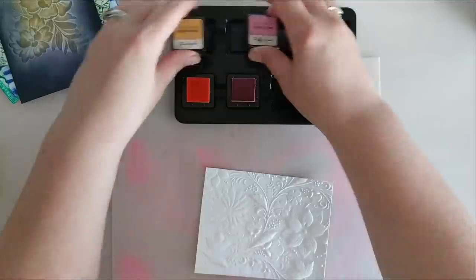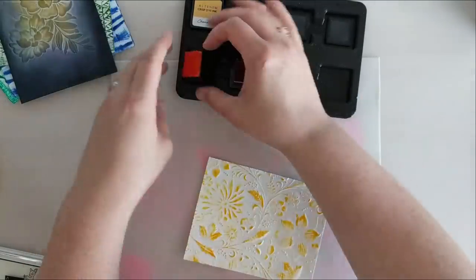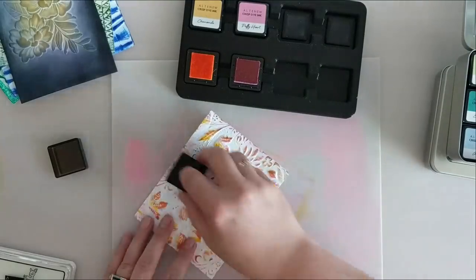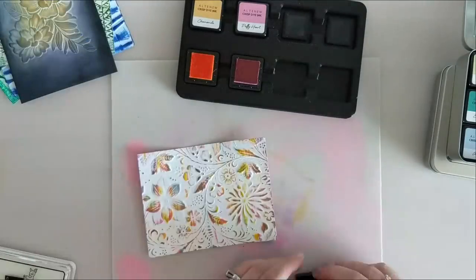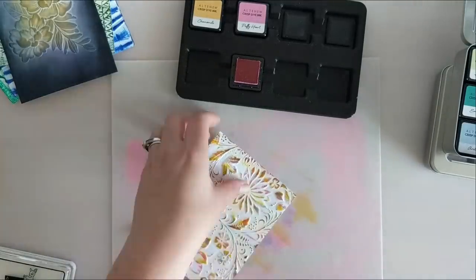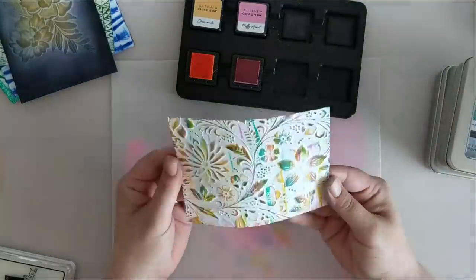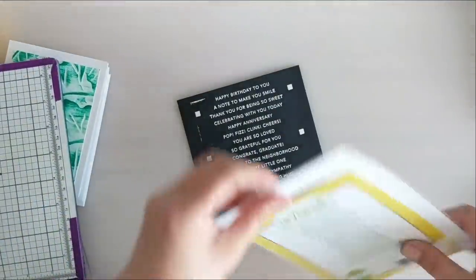Now we're moving on to another panel — I wanted to create a rainbow blend by grabbing a bunch of bright colors. Some of those flowers just catch on the edge of the ink cube and it looks really pretty. I'm going to keep doing this with one color after another — some pink, some purple, some blue, some green — to create a really pretty rainbow. Then I'm just going to leave the background stark white. I really like the way this looks in the end — it's really pretty.